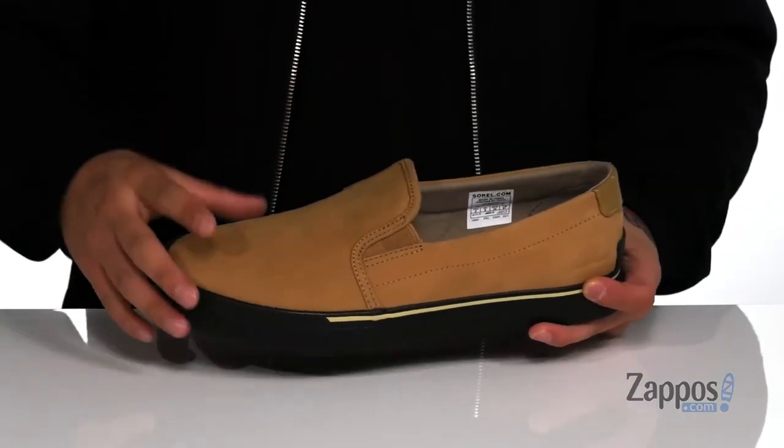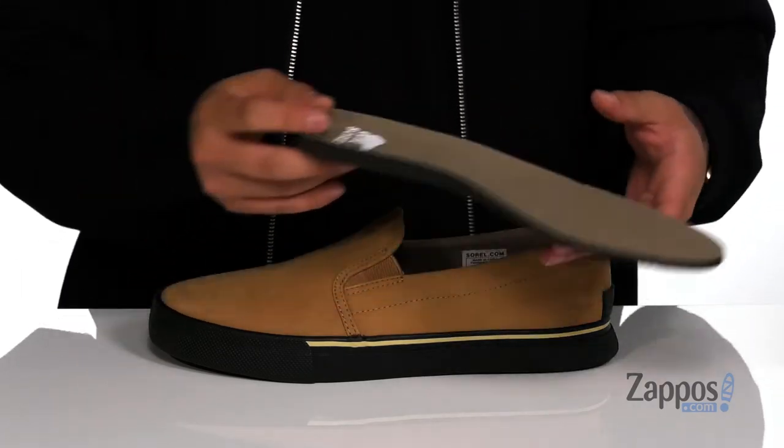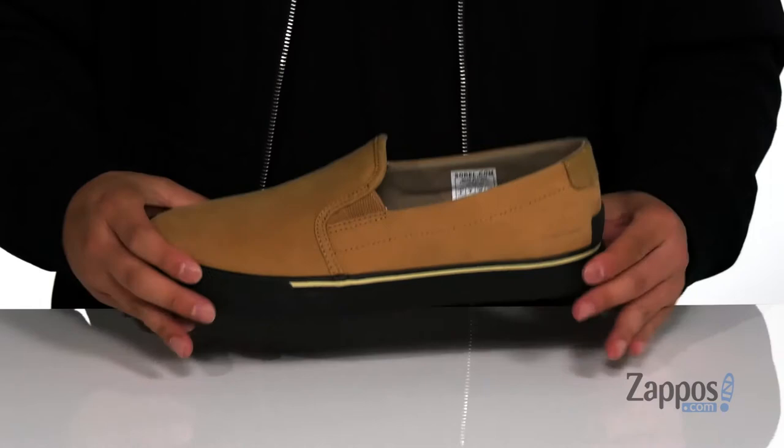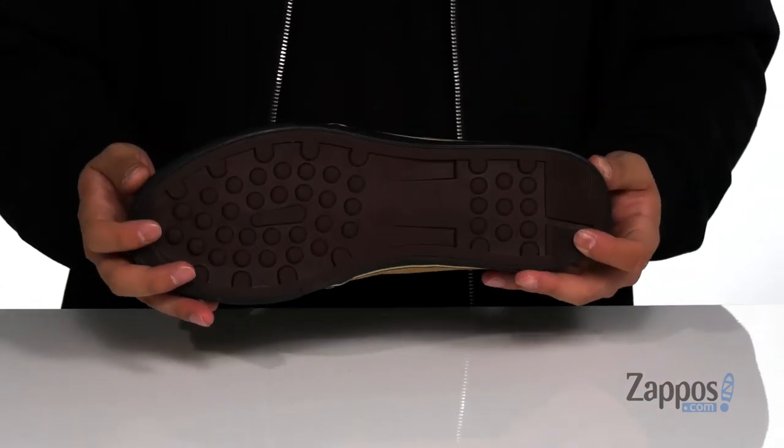A soft fabric lining and a removable cushion footbed that's going to help absorb shock and keep you comfortable while you're on your feet. This sits on top of a vulcanized constructed midsole which keeps it nice and flexible, and of course a textured rubber outsole to keep you stable.